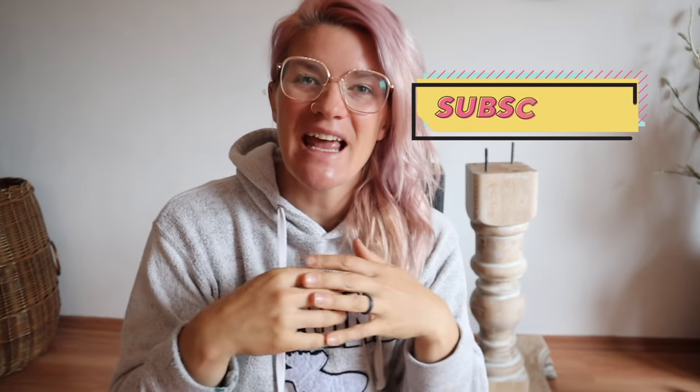Hey everybody, welcome to my channel. My name is Kristana. If you are new here, please hit the subscribe button. And if you're not new here, welcome back friends and family.